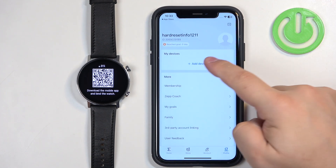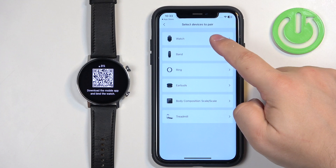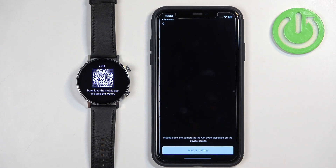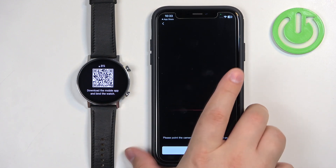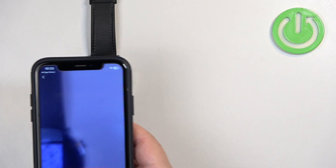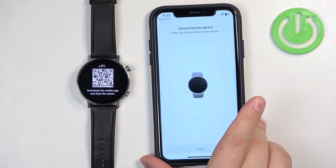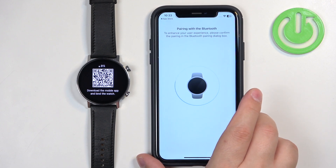Now tap on Profile, tap on Device, tap on Watch, tap on Agree, then Allow, and it will open this page. What we need to do is point our phone's camera at the QR code on the watch to scan it. Pick up your iPhone, point it at the watch, and once it scans the QR code, it will start pairing the devices.